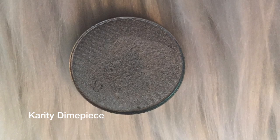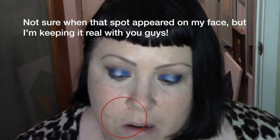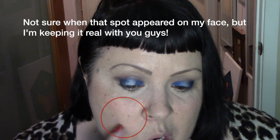I'm going to go in with a clean Morphe M124 brush with Dimepiece and hit that right in the center of my lid. That is really pretty — and again, no mixing medium. Okay, that's colorful. Highly pigmented is what I mean. Just blend this out a little bit.